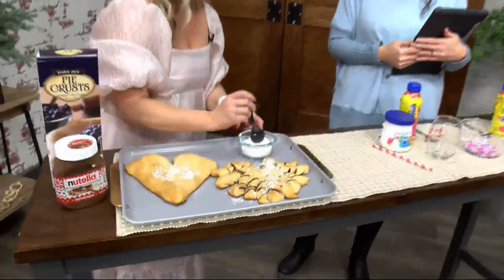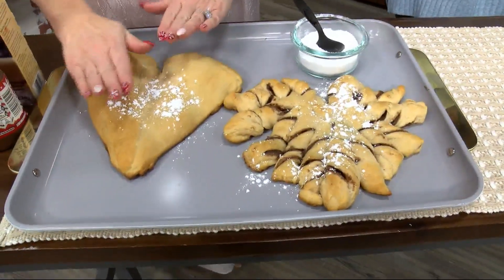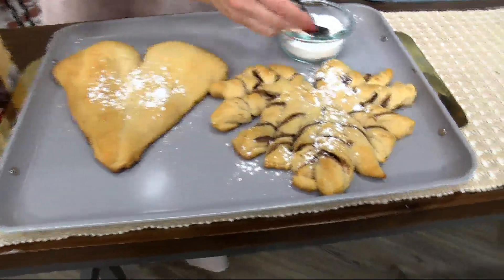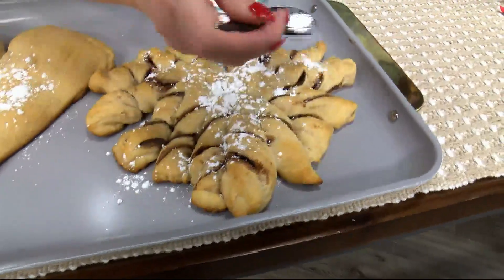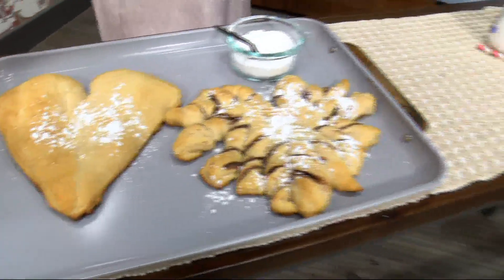After you bake these up in the oven, all you need is a little confectioner's sugar — just a little sprinkle. This one's a little more in-depth in that we cut and twisted the dough. Same idea, but cut and twisted, and give it a little color. Sprinkle some confectioner's sugar. You cannot go wrong with Nutella — it's such an indulgence.